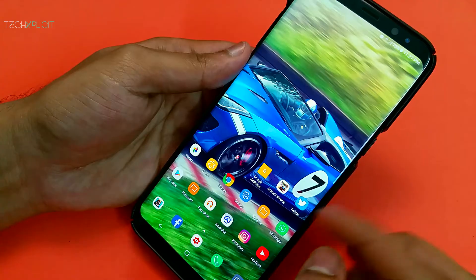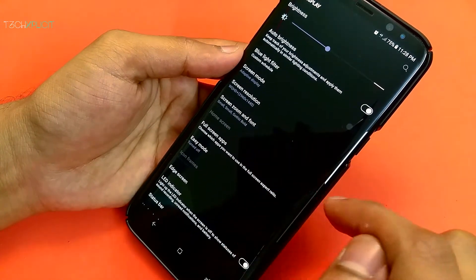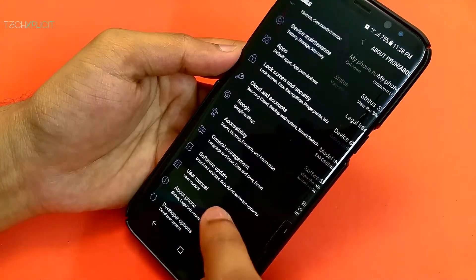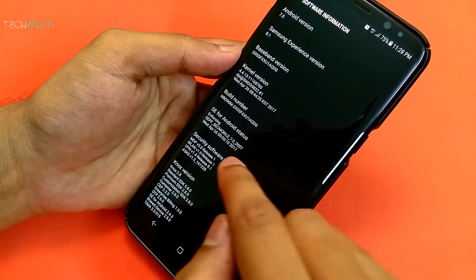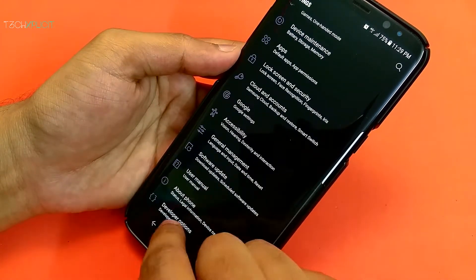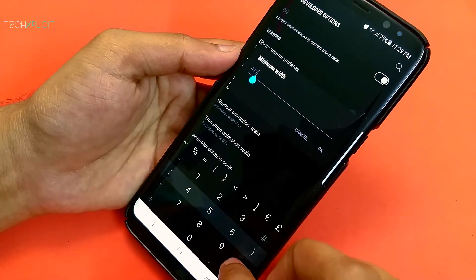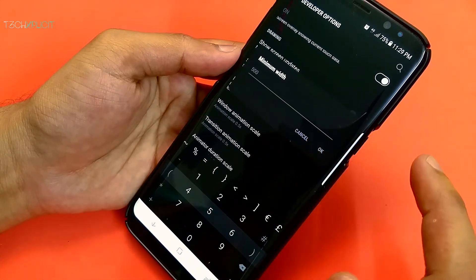The next is DPI. In the settings, you can change the screen size by selecting Screen Zoom and Font and decreasing the Screen Zoom. For people who like an even smaller interface, thanks to Samsung, you can do it by activating Developer Options from About Phone > Software Information, and clicking on the Build Number until it shows you are now a developer. Go back to Developer Options and scroll down to Minimum Width. By default, the number should be 411 if your screen zoom is set at minimum, and you can decrease the zoom of the interface by increasing this number. I set it at 500 and everything seems awesome.